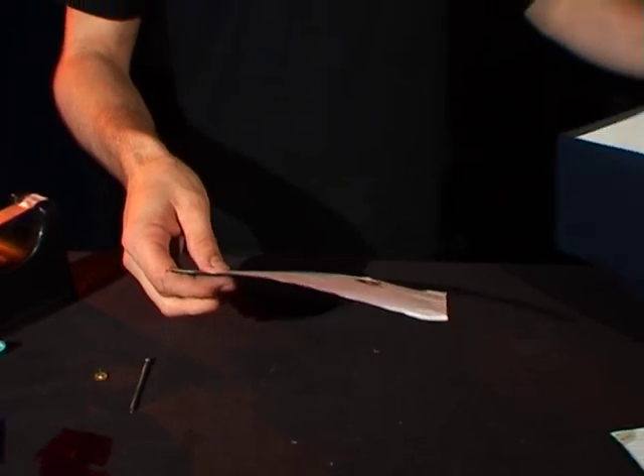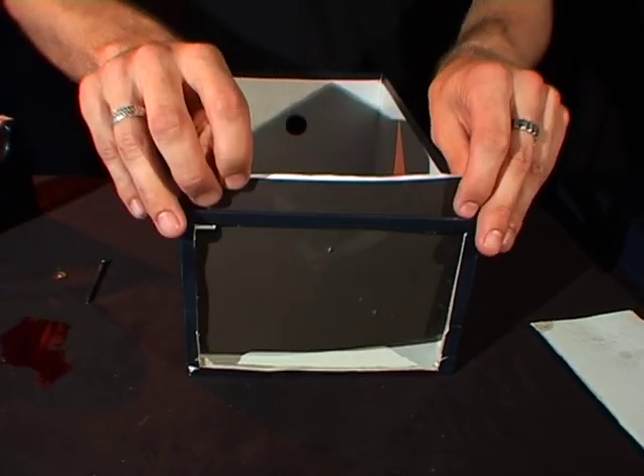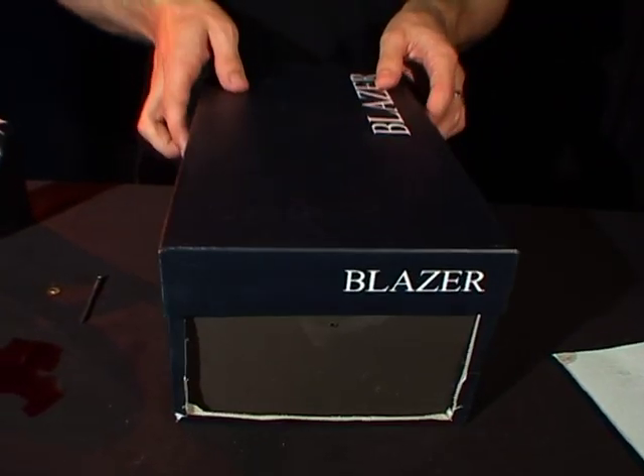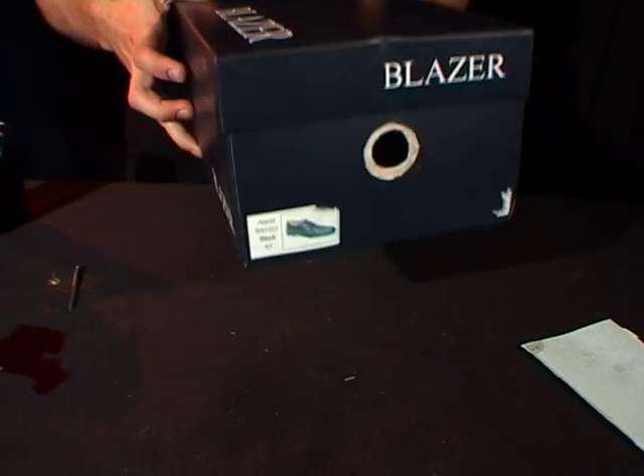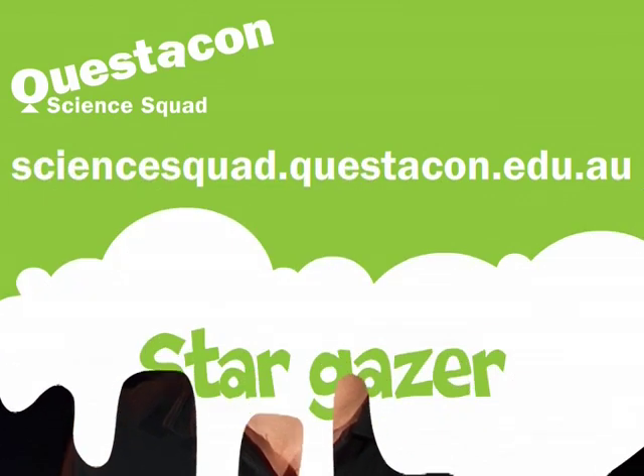Once you've done that, take your constellation and your piece of card, push it down inside the box, put the lid on, and swing it around to look through the hole. You can see your very own constellation and a whole lot of stars in there as well. If you want to make your very own stargazer, head to the Questacon Science Squad website. Catch you next time.